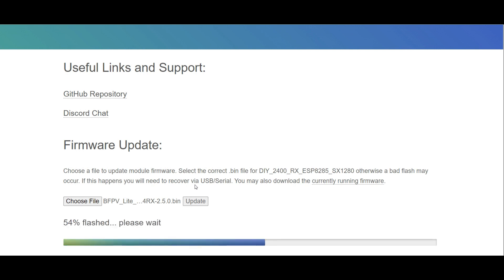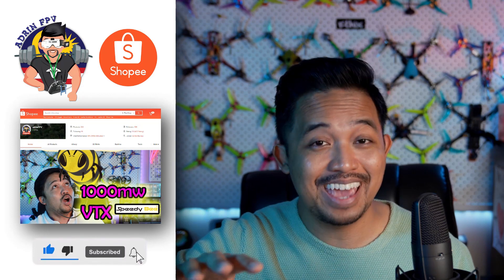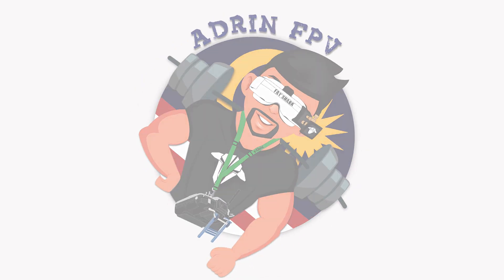And you are done — ExpressLRS on Baby Ape Pro. Thank you very much for staying right to the end. Like and subscribe.